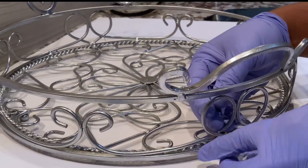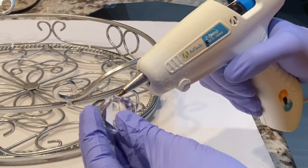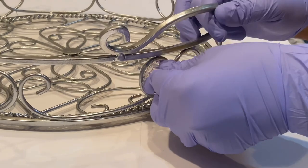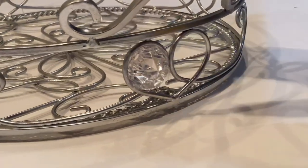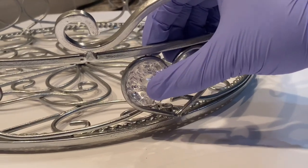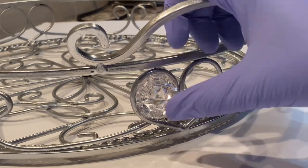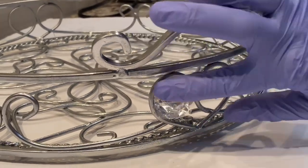Sorry about that. Especially because it's diamond shape, I had to measure, and I'm just applying the glue all around it before inserting the diamond into the holes, just so that it sticks. I'm going to hold it and press it for a little bit just to make sure that it's stable and steady.